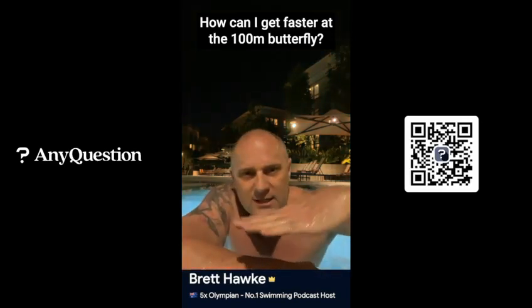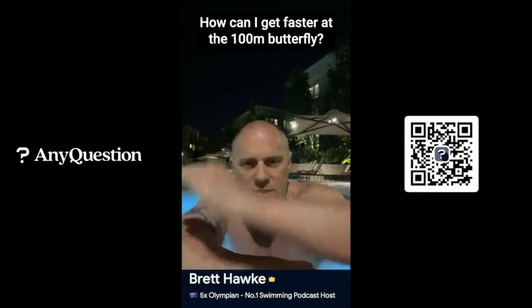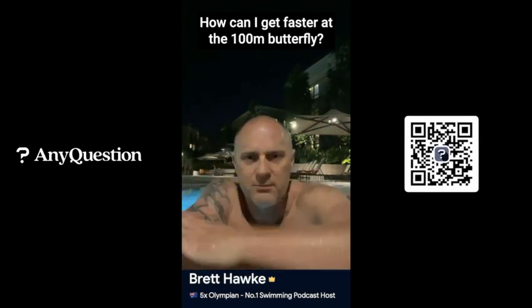The second way is to get speed in your hips. Keep your hips moving throughout the stroke — keep them flowing.